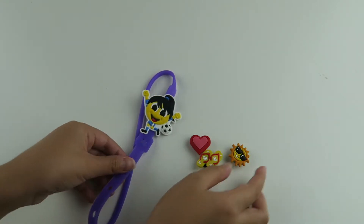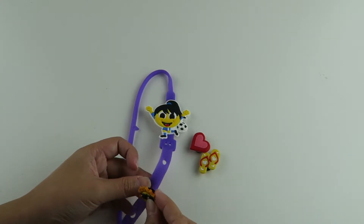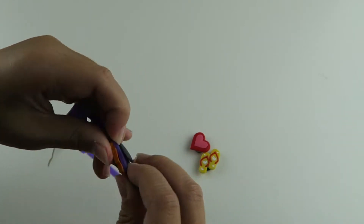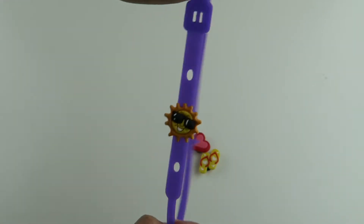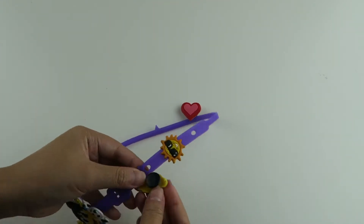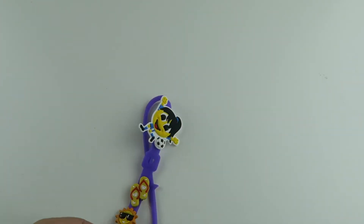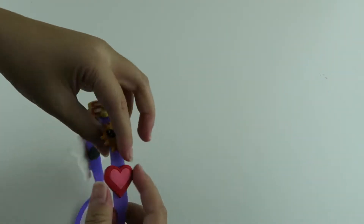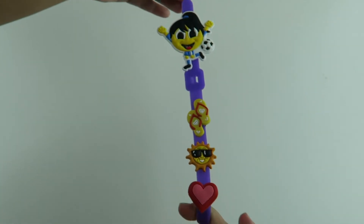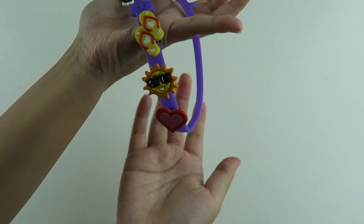So now I'm going to put my sun in the middle. Here is my finished book belt and it looks so cool — I love all the charms that I picked out.